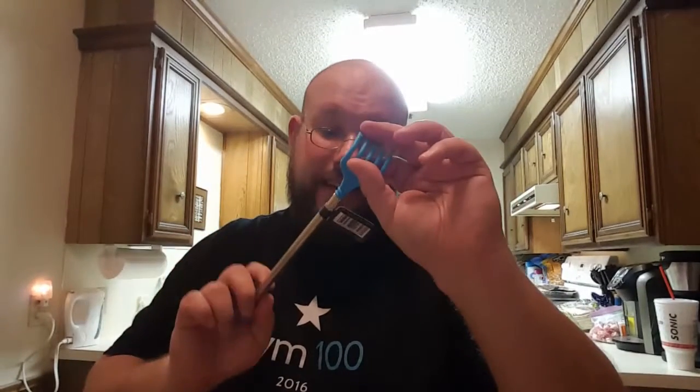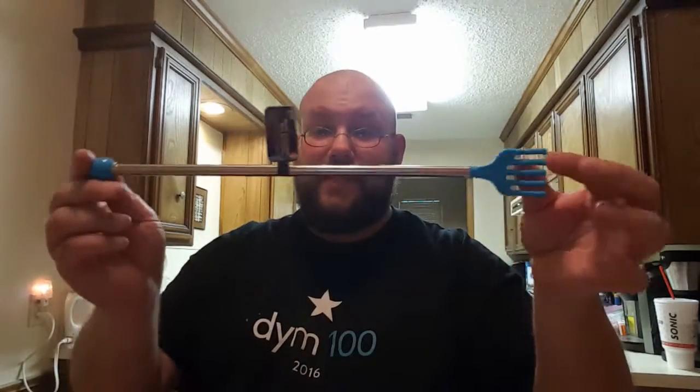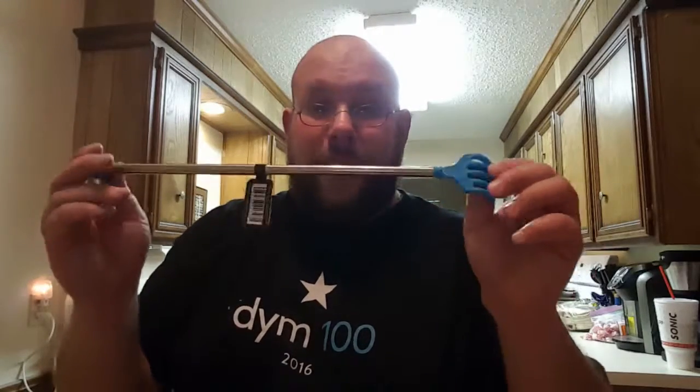The next thing is an extended plastic back scratcher — it extends. Just as an example, here's my face. Oh yeah, that feels good! This is going to the office, too. You ever just have those itches you can't scratch because you can't reach them? No more. Right there — that feels good. Back scratcher.